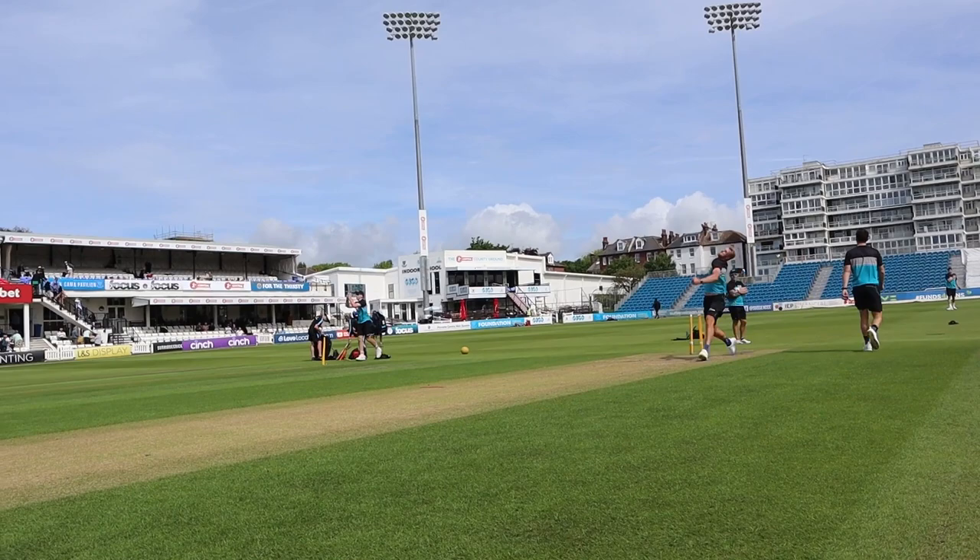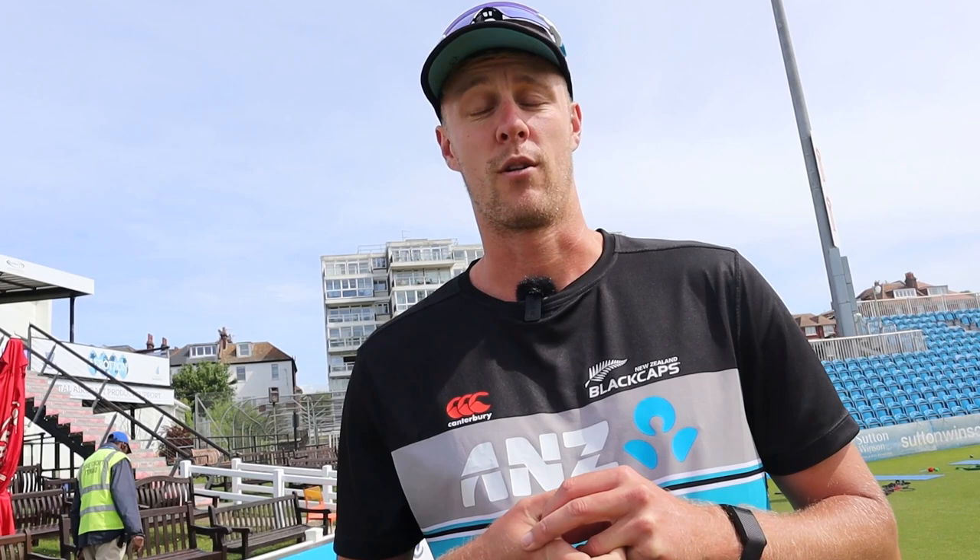Yeah, I think first and foremost you want to enjoy it. You want to enjoy what you do, try and bowl as quick as you can, try and swing the ball, don't try and lose those skills. Injuries are part and parcel of what happens with fast bowling, it's something you've got to make peace with. But I always think that injuries give you a chance to take a step back, work on your game, and come back better and stronger. If you can use those little setbacks to just come back better, then you'll be all right.